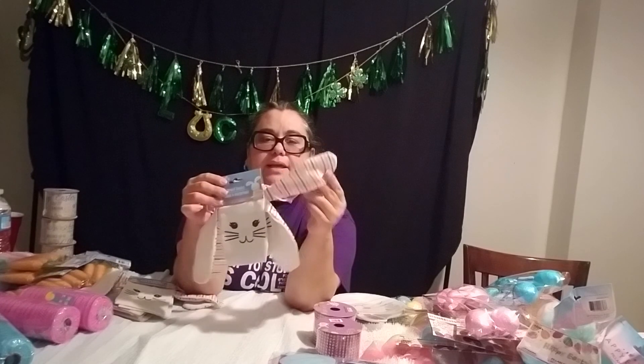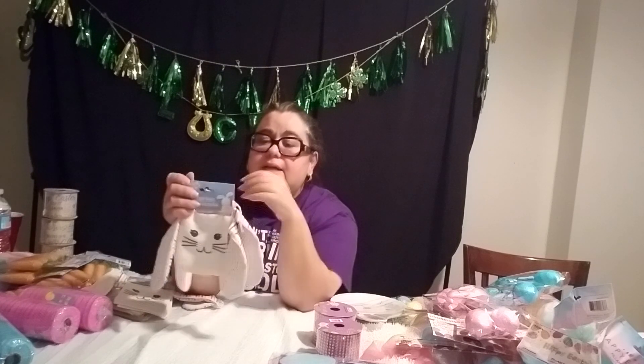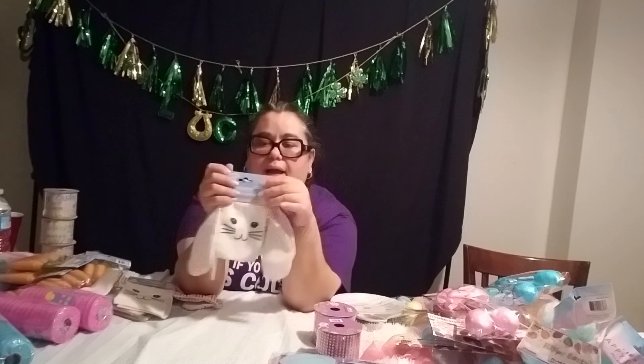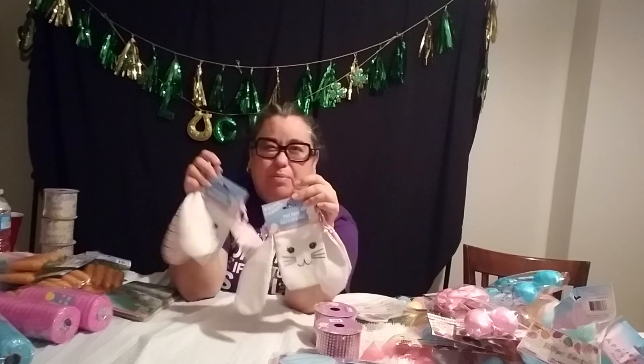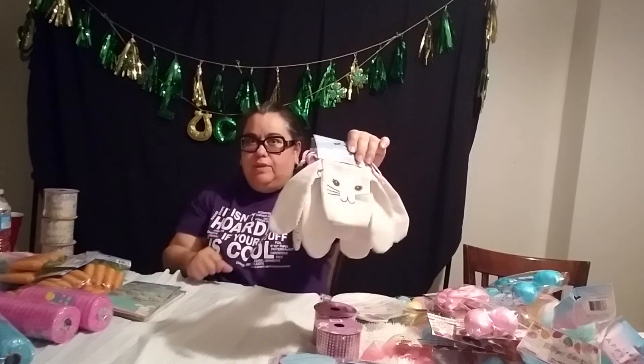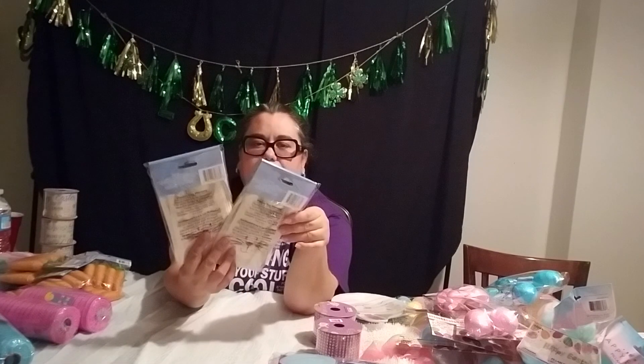Everything's from the Dollar Tree right now. I found these little floppy, cute-as-heck little treat bags — treat sacks made out of like a canvas. I'm putting the kiddos' names in here — one for each of my kids and then one for my nephew. Instead of a golden egg, this is what they'll find — some cash. Usually I put coins or dollar bills in here. So they'll be hunting for these, but they'll have their own specific name so they cannot get the other person's one.